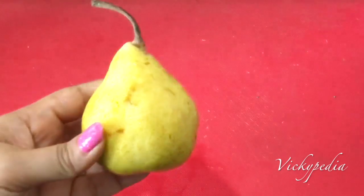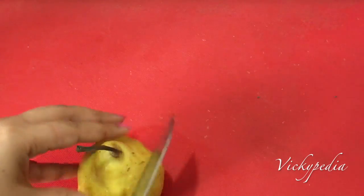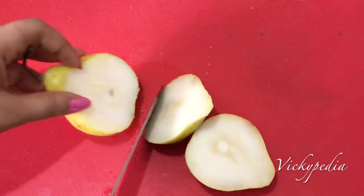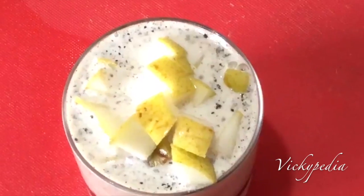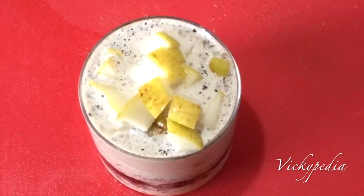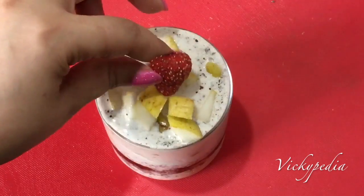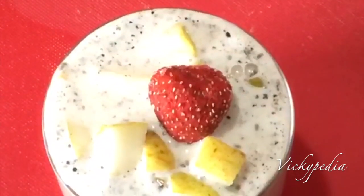Now add some fruit pieces, like apple. There is a lot of dietary fiber and water in apple, which will help you feel more full. Finally, I am going to garnish with dried strawberry. This is fat and gluten free, and it is optional.